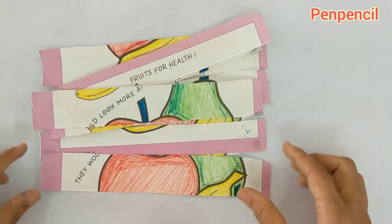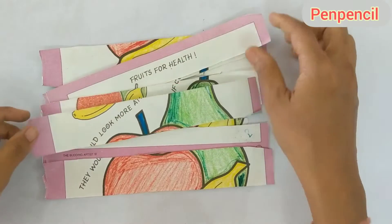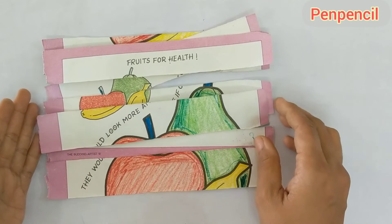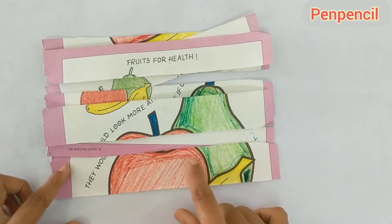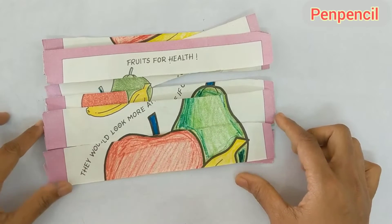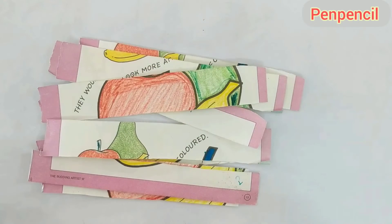So what is this activity? This is a puzzle — a DIY puzzle that you can also do at your homes. Do you know how to make this puzzle? This is made with your colored books. You all will be having colored books at your homes, isn't it? How many of you like puzzles? Come on, tell me!